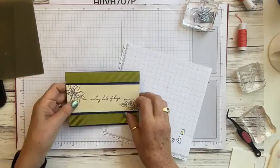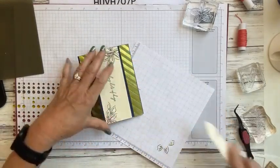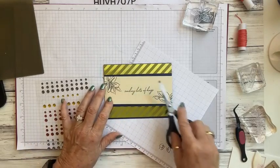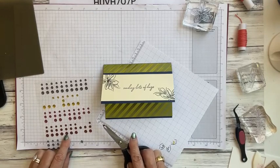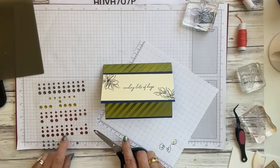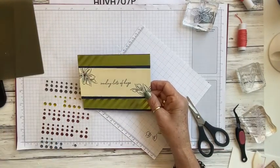We'll add some adhesive with the multi-purpose glue and place that right there. That's all glued down — there you go. The last thing is to add some little embellishments on the flowers. Since we've used a lot of gold, we can try a different color — I think this copper clay will look pretty and give it a little pop. So just place those little dot embellishments right there. There's another card created!